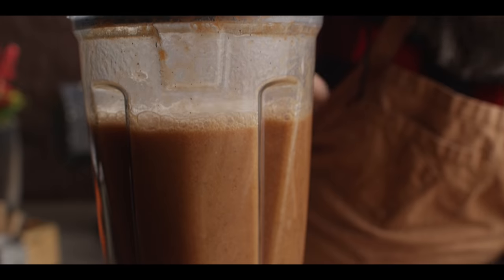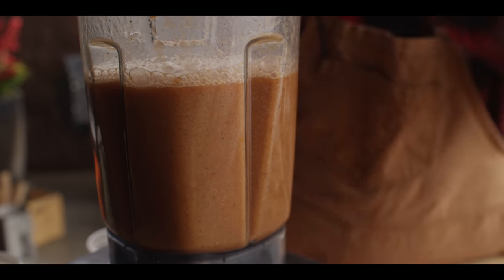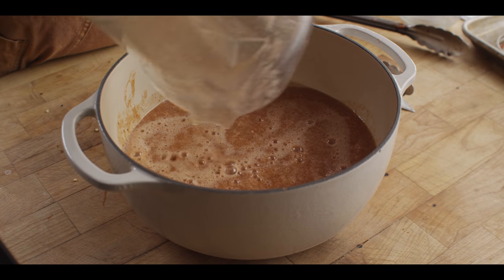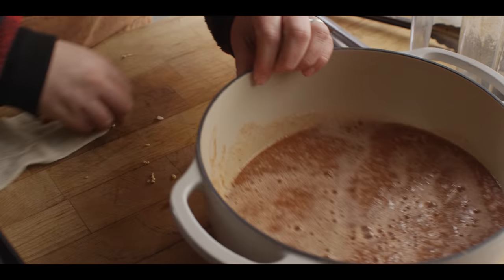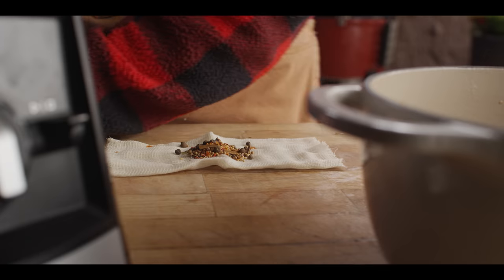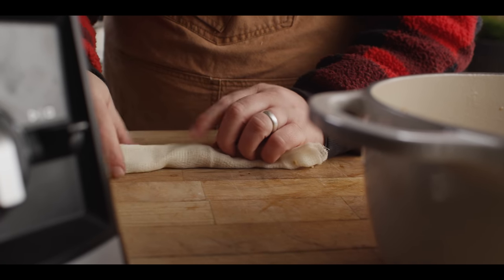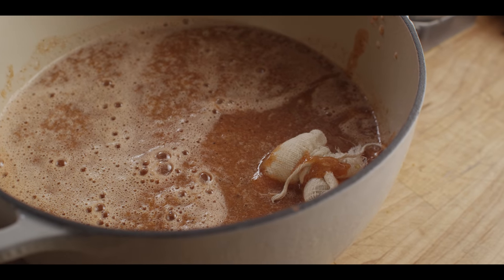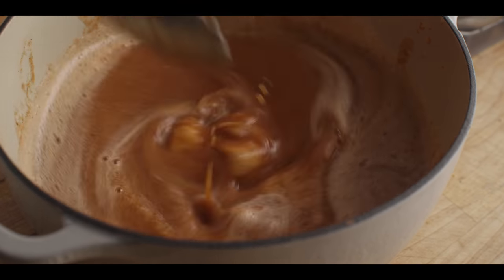You can already see this one's gonna be different in appearance — all those flecks of char from the grill, it's gonna be darker overall. Once again, we're gonna go into the enamel Dutch oven and put together our little sachet of pickling spice — one tablespoon.